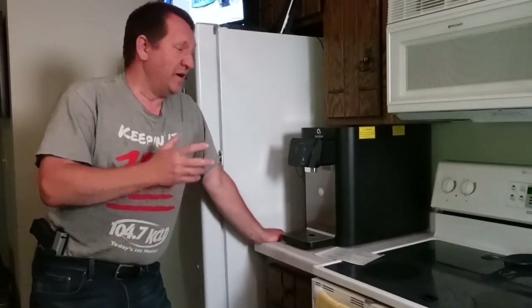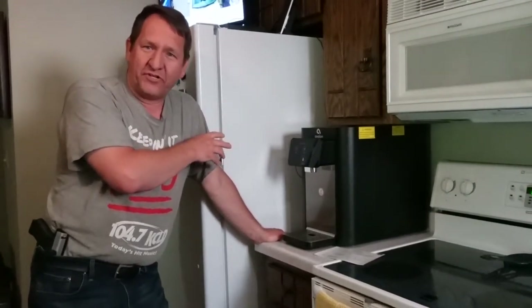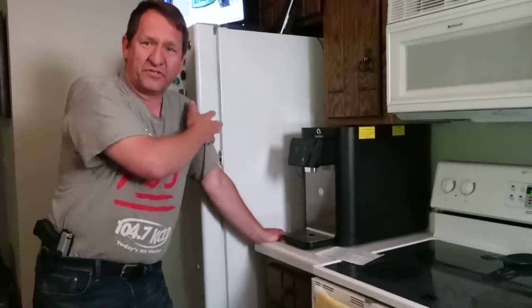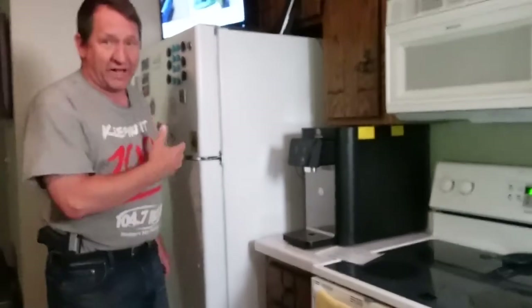Welcome back to Do It Myself Garage. I've got a hot and cold water dispenser here that I want to hook up. I already have a line on the back of the fridge — it's not hooked to anything. This fridge that I picked up doesn't have an ice dispenser.